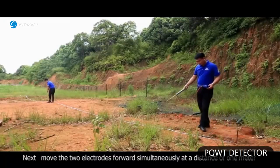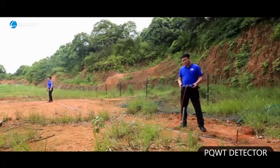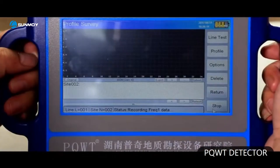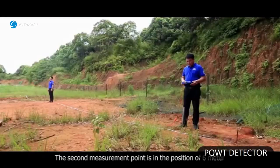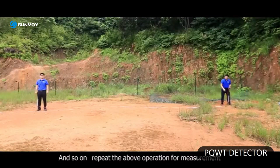Move the two electrodes forward simultaneously at a distance of 1 meter. Click the record button for data acquisition of the second point. When the acquisition is completed, the instrument display will notify 'record completed.' The second measurement point is at the position of 6 meter. And so on — repeat the above operation for measurement.